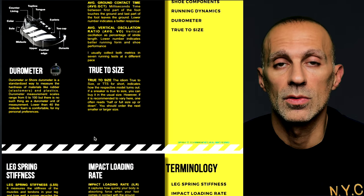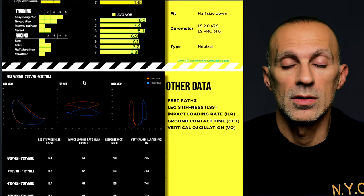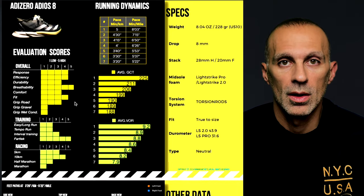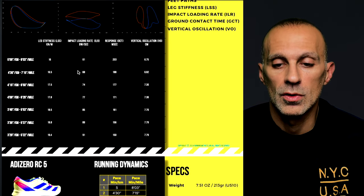It is also important to know that I'm going to update the free ebook with this new visualization. This ebook, which you can download in the link down below, contains all the shoes I've tested recently and all the results.